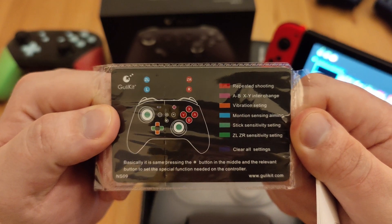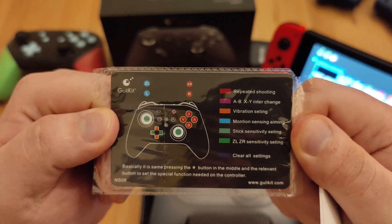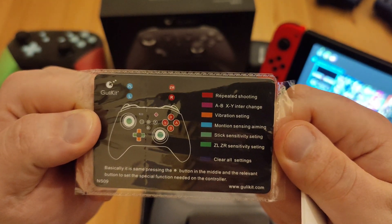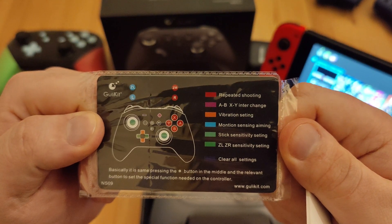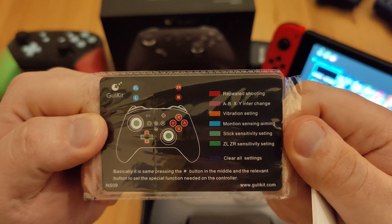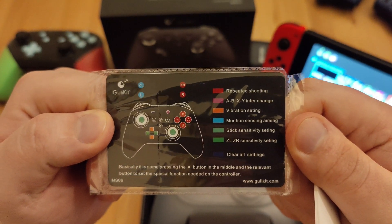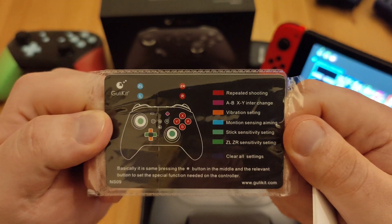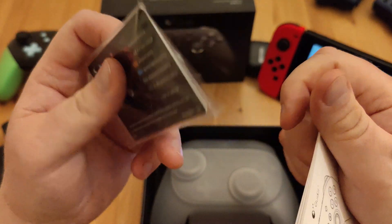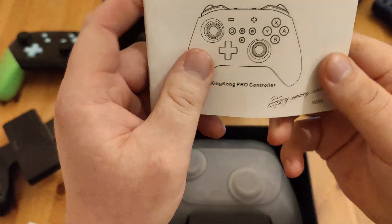It's got turbo mode, ZL, ZR, sensitivity, speed settings — there's a great spot of mistakes on the packaging, like 'setting' spelled with one T. I only care that it's an alternative field controller that's got vibration, NFC, and these special modes.